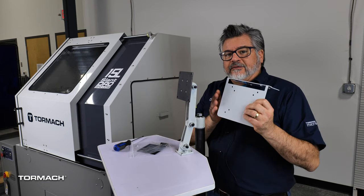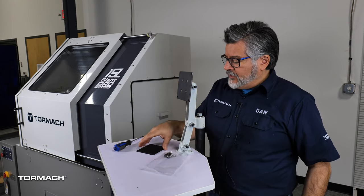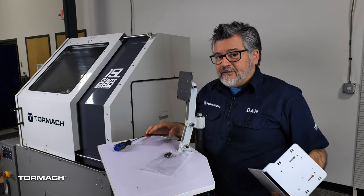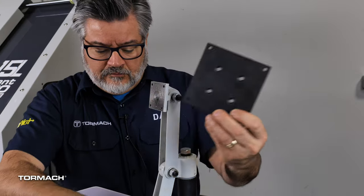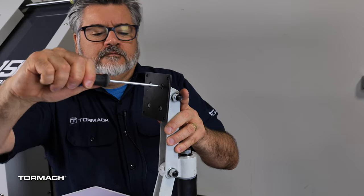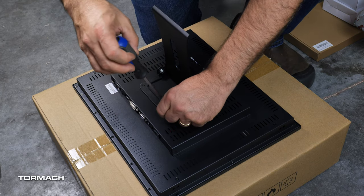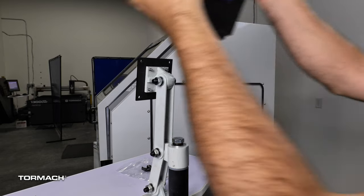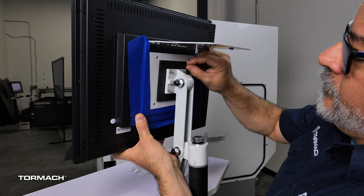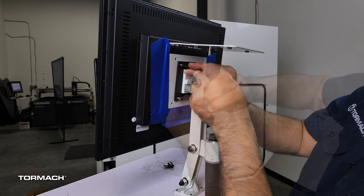The PathPilot controller is installed on the VESA mount. If you're using the standard monitor, keep the existing plate on. In this case, we're installing the touch screen, so we need to replace this plate with the touch screen plate and then attach the VESA mount onto that. Using the touch screen kit, first remove the stock mounting bracket from the back of the monitor with a Phillips screwdriver. Align the VESA controller mount holes to the touch screen — taped in place temporarily — then secure it with the four provided M4 socket head cap screws. You can then remove the tape.